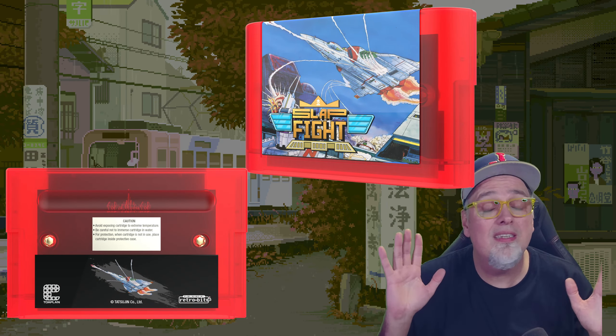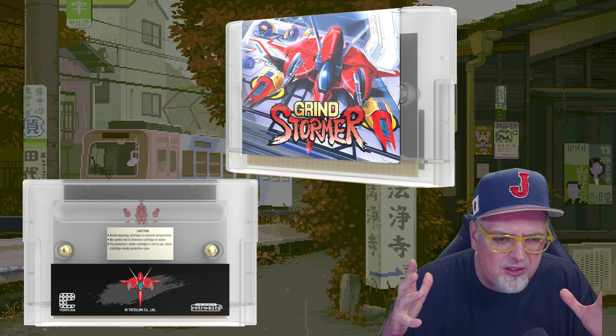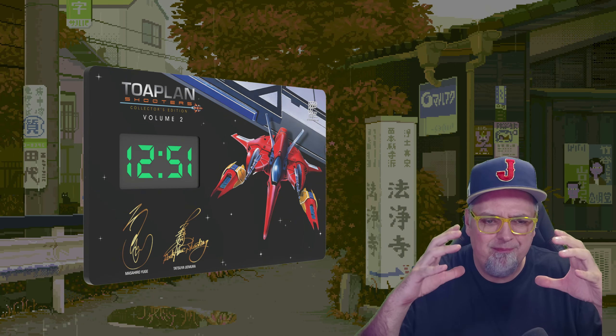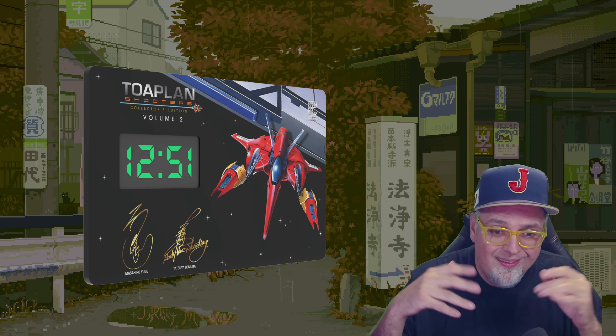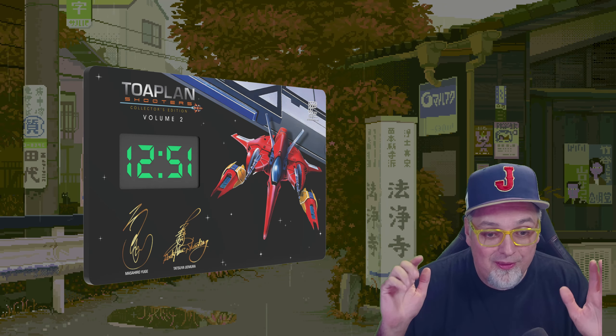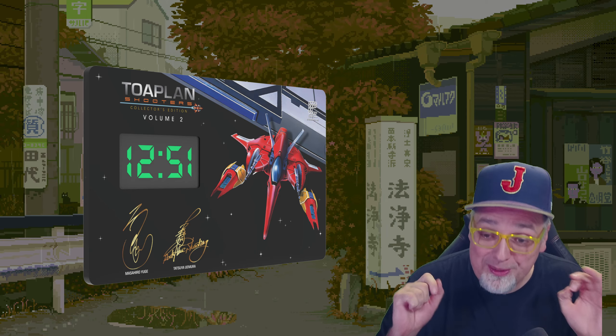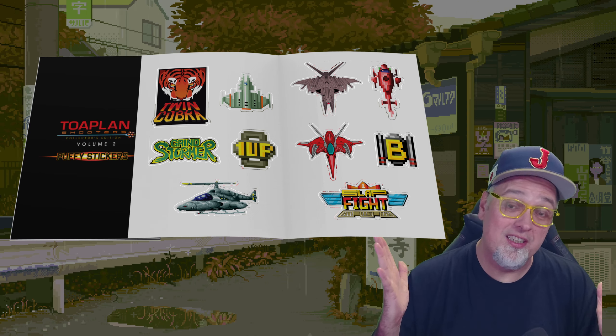They're a nice package. With the collector's edition — if you get all three games for $159.99 — it comes with a digital clock, like a ToaPlan clock. It looks pretty cool. And you get an exclusive puffy sticker set.